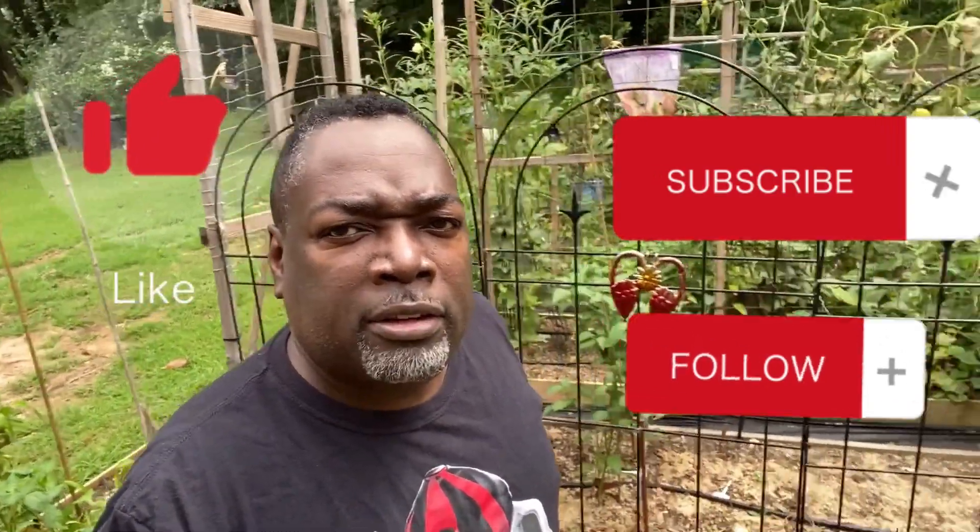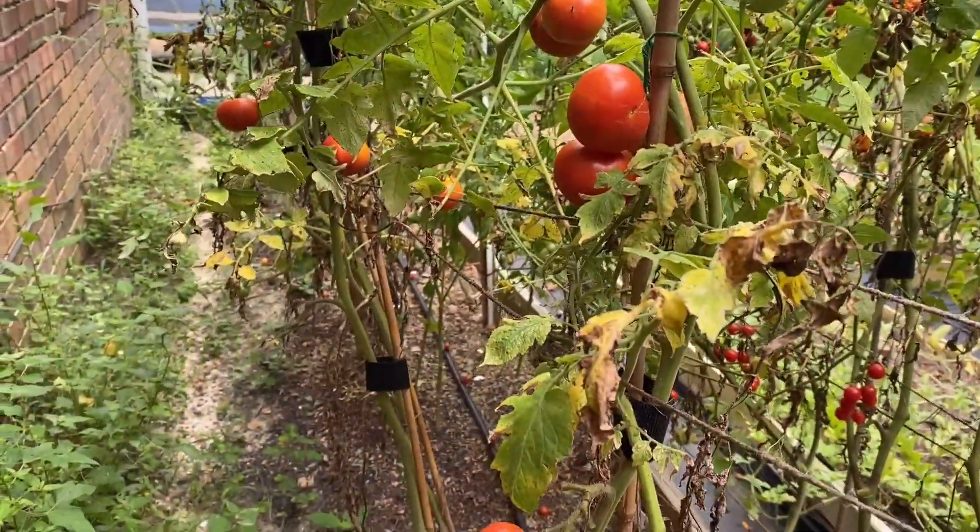What's going on y'all, it's Station from Hands in the Dirt and I'm gonna do a quick little walk around the garden to show you guys what's going on right now. All right, let's get into it.